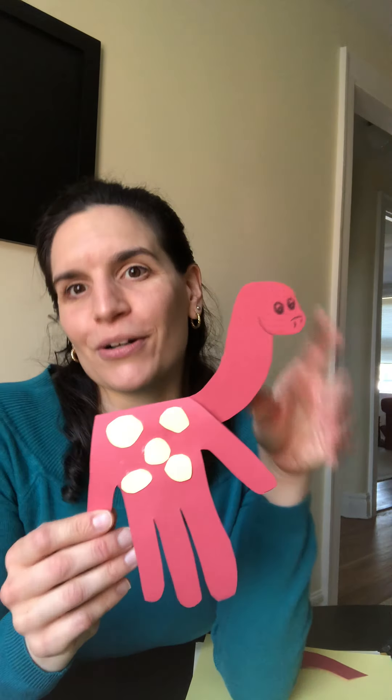Hi everyone, I am back again this week. Last week we did springtime cupcakes, but unfortunately the video didn't save. So I'm trying a new venue this time for recording the video and posting it, and I'll post it in my story and on both my Facebook pages.